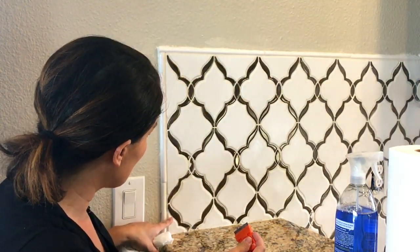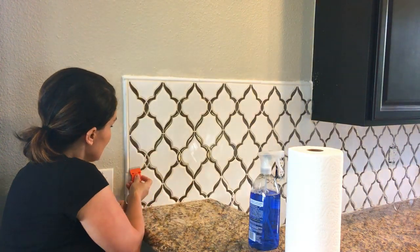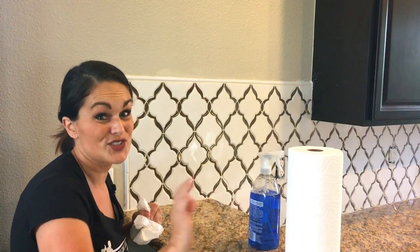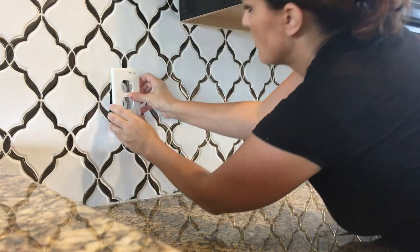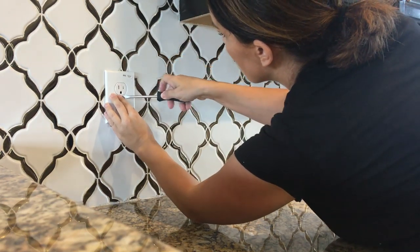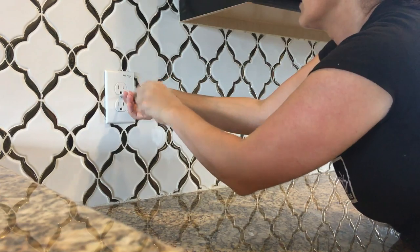Once the grout has fully dried there's still kind of a haze across it, so take some paper towels and a window cleaner, spray it on, and you can see that beautiful metallic coming through. For any spots where grout doesn't want to come off, take a straight-edge blade and very carefully scrape it off — it comes off super easy. Finally, replace all the electrical plates, tighten everything up, turn the power back on, do touch-up paint, and you're done.